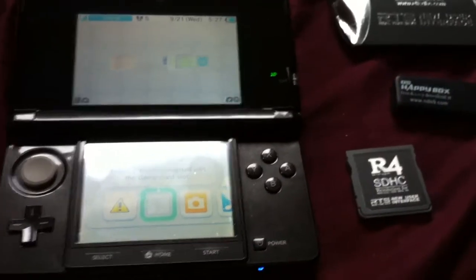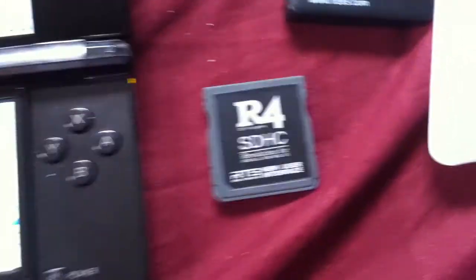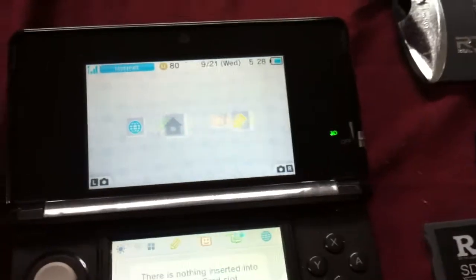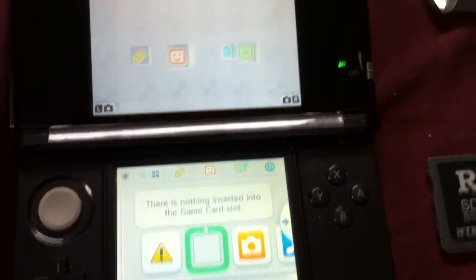Hey, what's going on guys? I'm over here trying to figure out what's going on with this R4 that I just got in the mail. It comes with all the stuff and everything. I have an SD card and whatnot. And for some reason there's nothing inserted into the game cart slot — that's the error I keep getting.